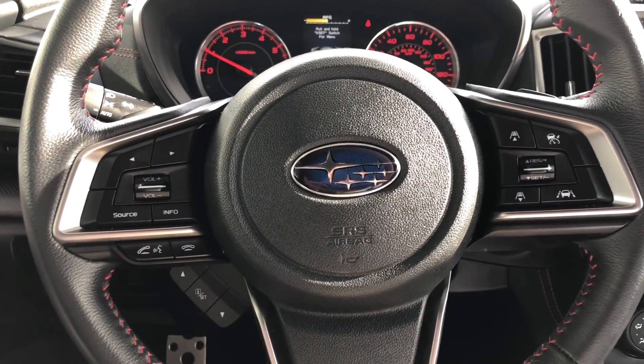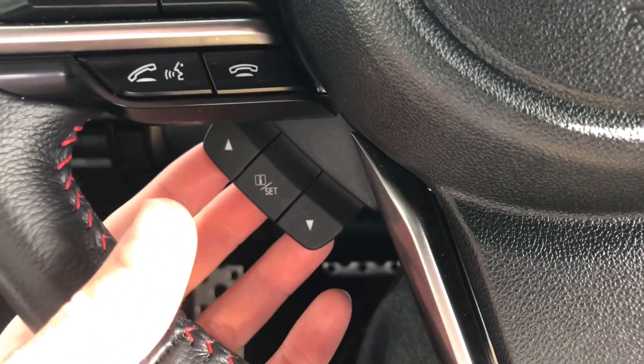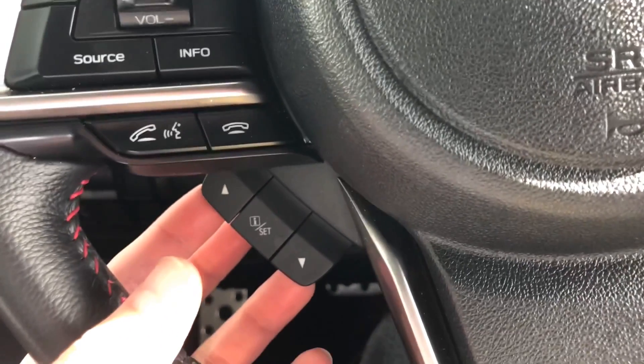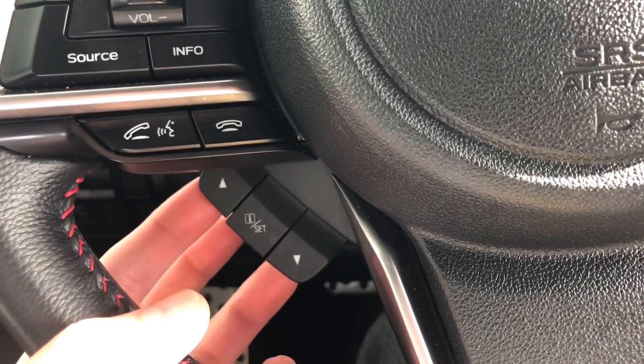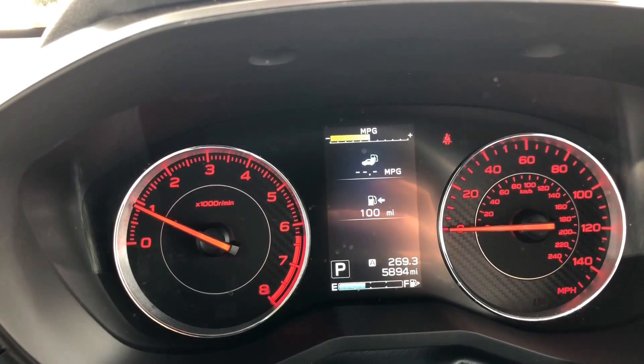So on your steering wheel you've got these three buttons down here. The top one and the bottom one let you toggle through — you pull those towards you and it lets you toggle through the screens.